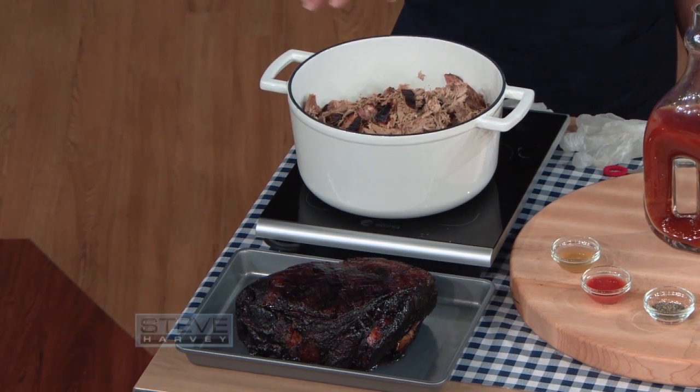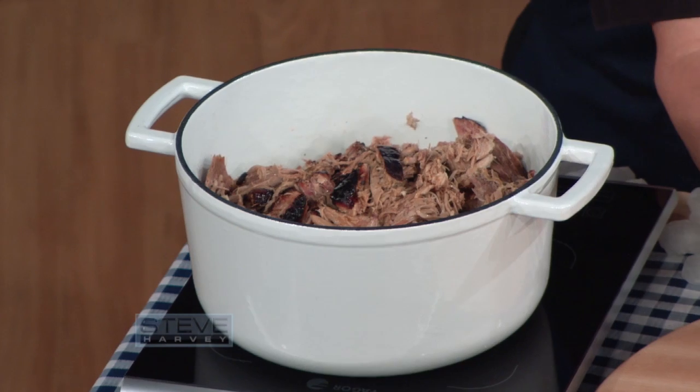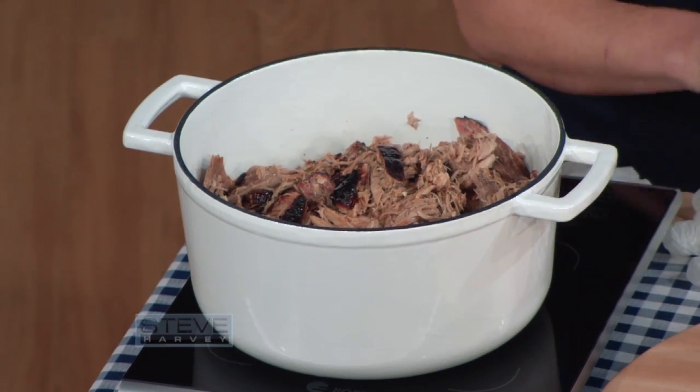Once we pull it, it goes into a pot and we add our special, unique basting sauce. This is a combination of some vinegar, some Louisiana hot sauce — or pepper sauce if you want to call it — some black pepper, oregano, and some other secret spices I'm not gonna talk about.